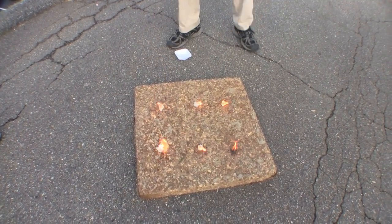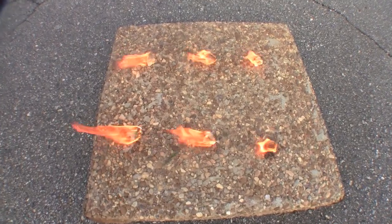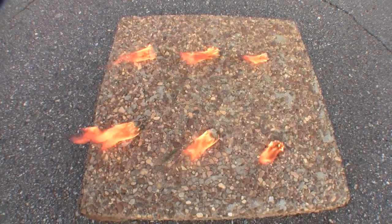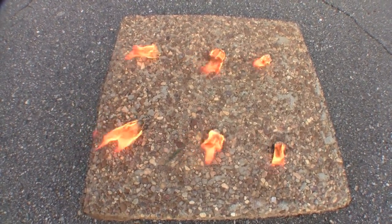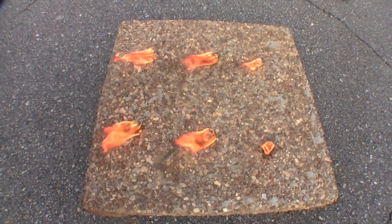Start. And there we have three, five, and seven gram samples of napalm burning. We're going to see how long the burn rate is.